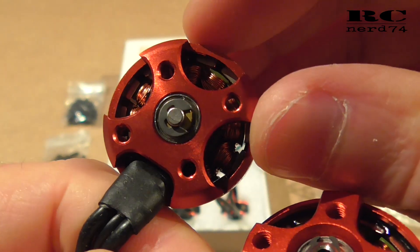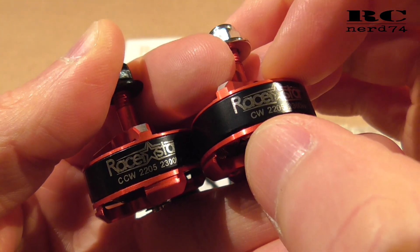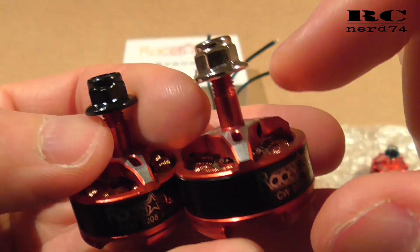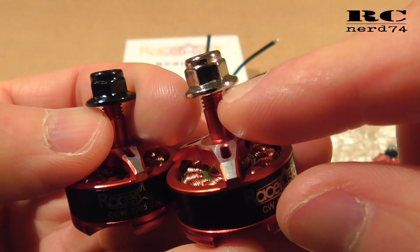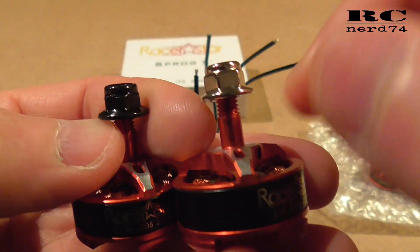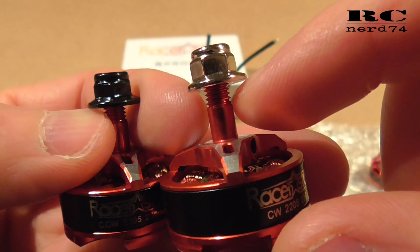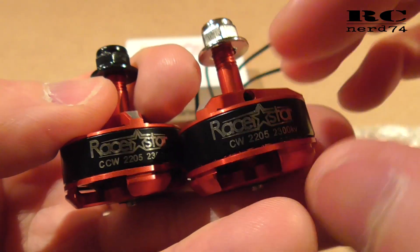Let me explain the reason why it makes sense to have clockwise and counterclockwise threads. If you hit an obstacle with your prop and all motors have clockwise threads, it is possible that two of the four motors can get loose nuts and the prop can spin freely — there's no more connection to the motor, making it difficult to bring the quad back or causing a crash. So I really like the solution with mixed clockwise and counterclockwise motors, as it avoids crashing due to loose props after hitting an obstacle.